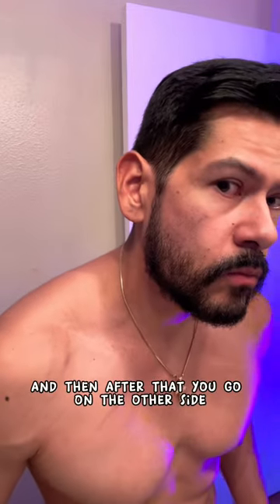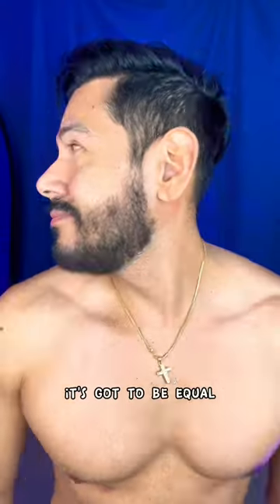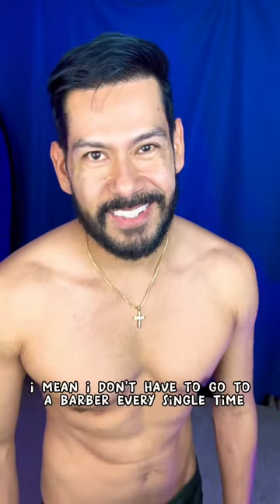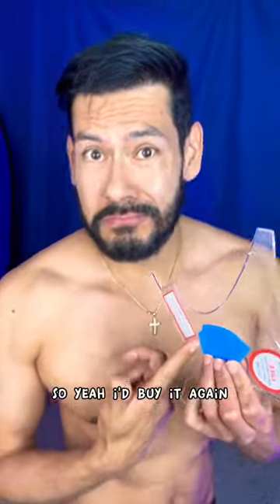After that you go on the other side, because you gotta match up — it's gotta be equal. And afterwards the results are good. I mean, I don't have to go to a barber every single time I want to look semi-decent, so yeah, I'd buy it again.